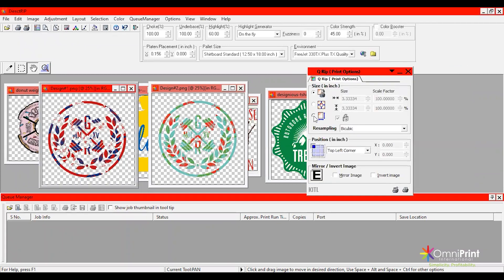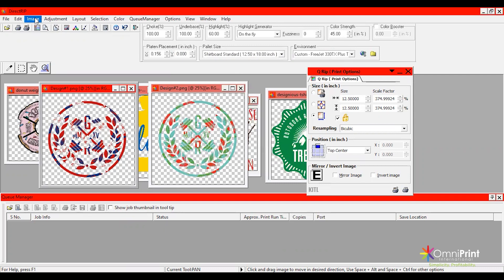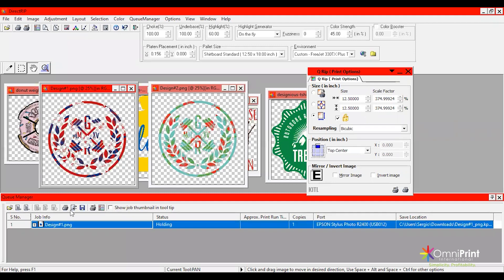Go over to the Q-Rip window. I want to make this pretty big on the tank top — I'll do 12.5 inches, top center, to max it out. I'll set a one inch margin since the crew neck of the tank top goes pretty low, and there's also a little empty space at the top of the image, so one inch should be sufficient. Then go to Image, Add White Underbase Choke, and click OK. That will shrink the white underbase by two pixels around the edges so we don't get a white outline from our print. This one's ready — add it to the queue and rip the job.